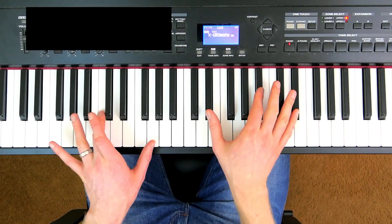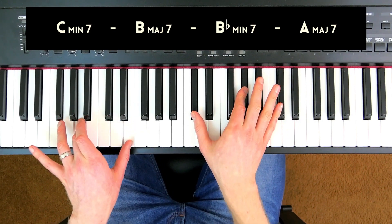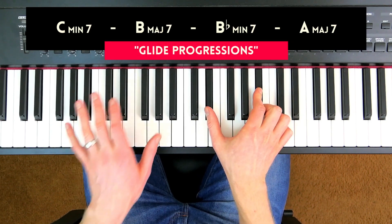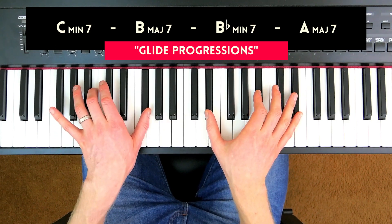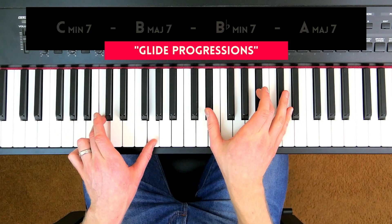These are called glide progressions, where a chord changes to a new chord just by moving a couple of the notes — roughly half of them — just sliding them, while the other two notes stay the same. There are all sorts of possibilities.